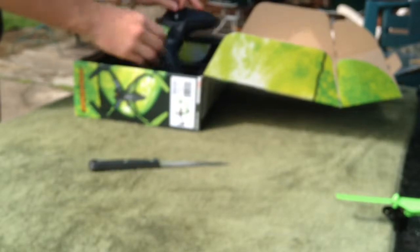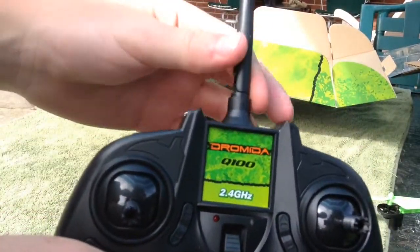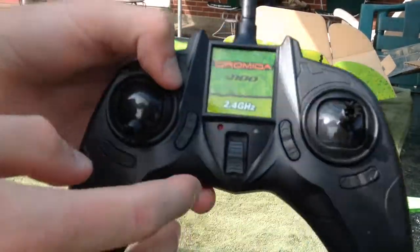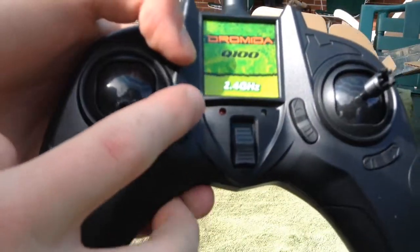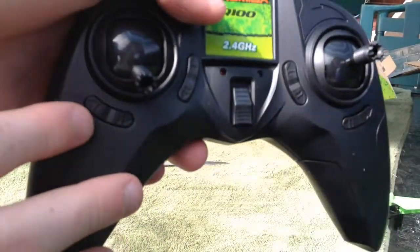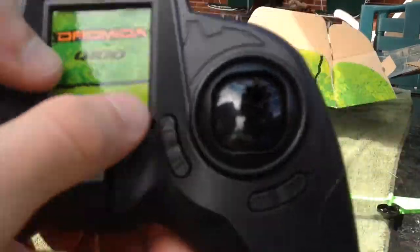And now we have the controller — 2.4GHz as I said. Feels pretty nice in your hand. There's the trim on there: these little arrows for up/down trim and left/right trim right there. Indicator lights as well, which will be useful.